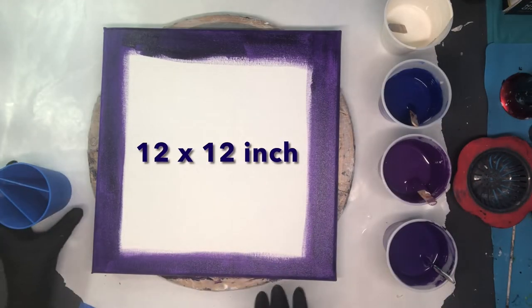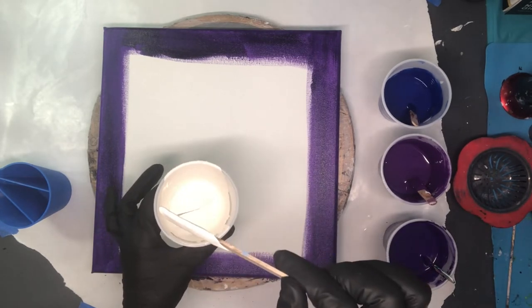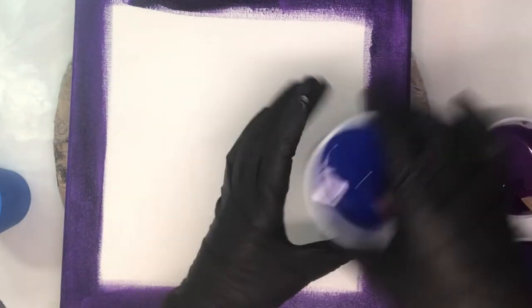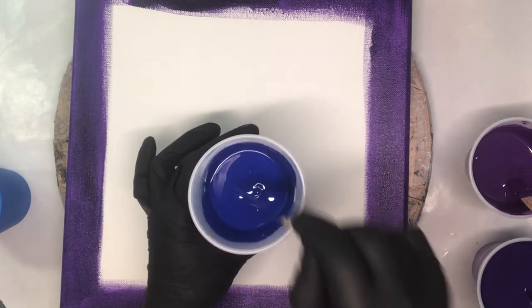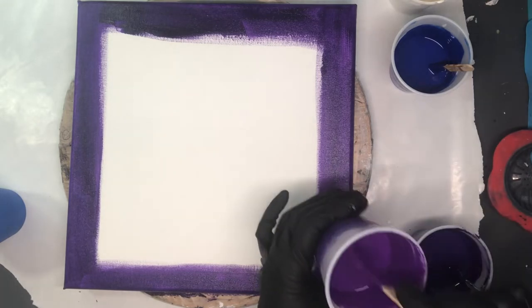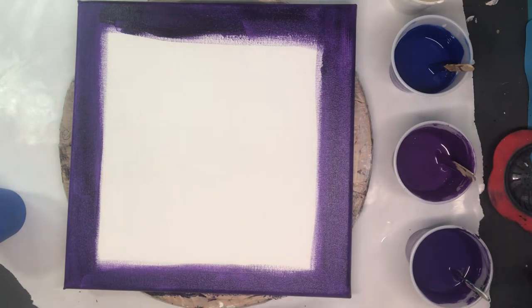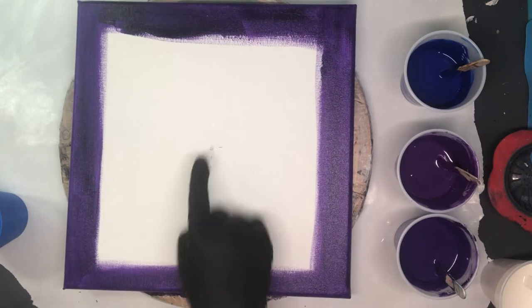My canvas today is a 12 by 12 and the colors I'm going to be using - this is actually an antique white house paint that I use to do blooms with. See how thick that is, it's a mound on a mound. These are really really thick acrylic paints. This one is phthalo blue, this one is violet from Master's Touch but I've mixed it with fluorescent pink from Liquitex so it has a pink cast to it, just a little bit. And this is just plain old violet, so that's going to be my background color.